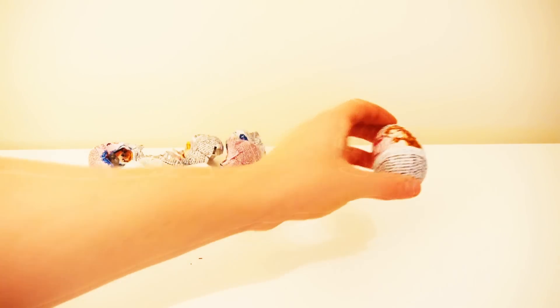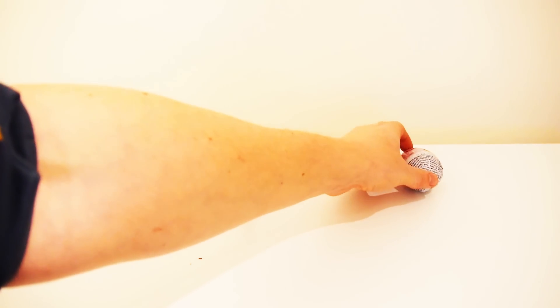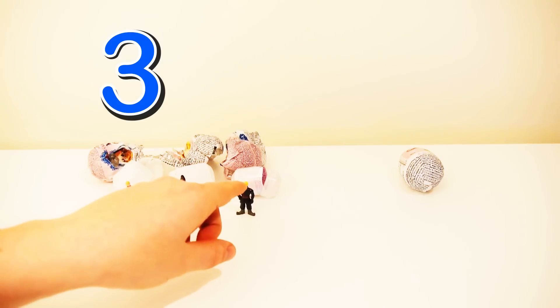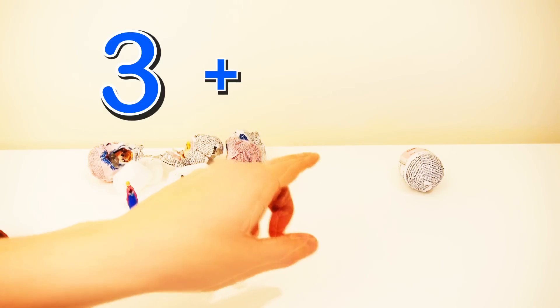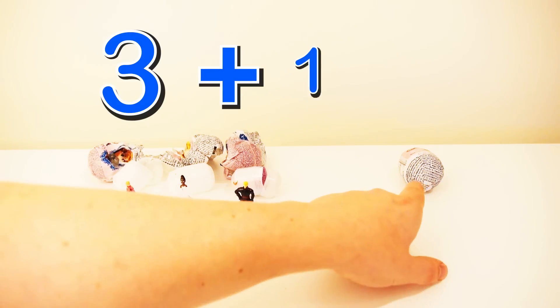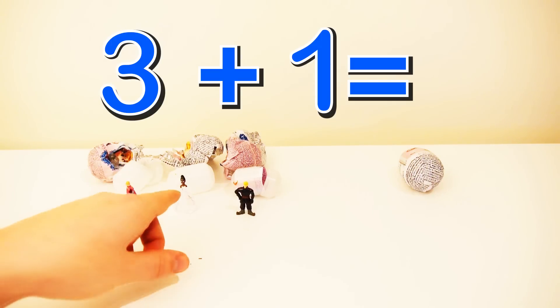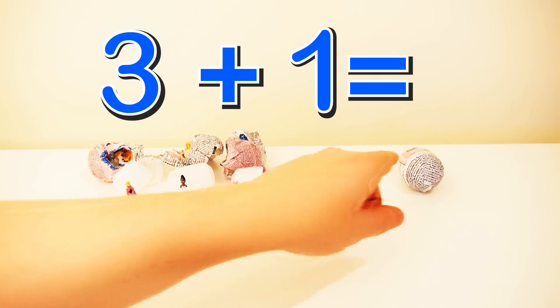Then we take another egg. Let's open the egg. Before, we had three eggs — one, two, three — plus one. That is one, two, three, four eggs.